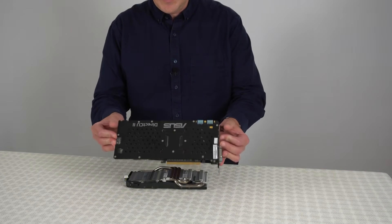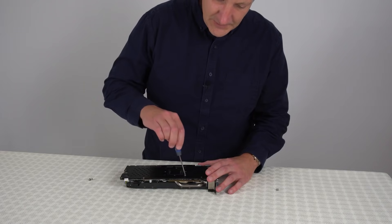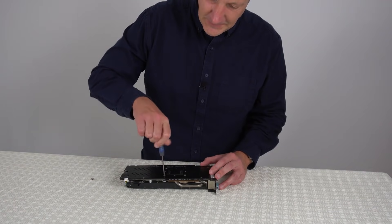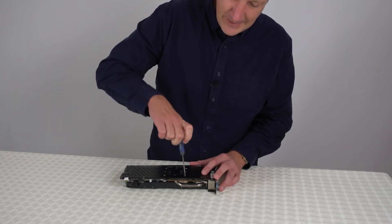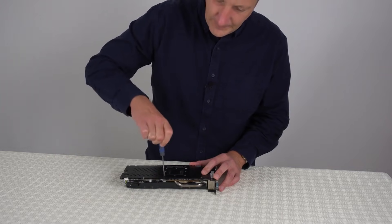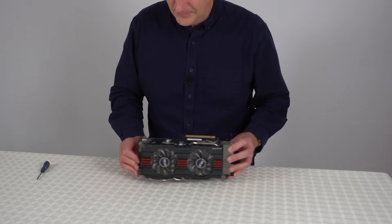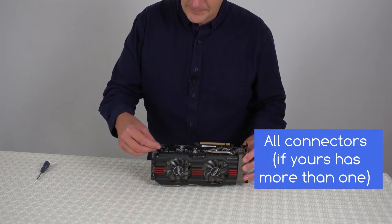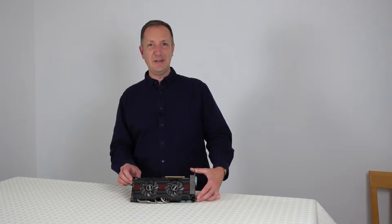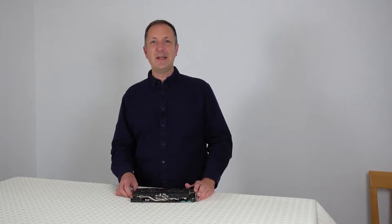Now we've put the paste on, we can put the graphics card back together. Just line up the screw holes, then half-screw in the first screw in one corner, then go to the opposite corner and half-screw in that one as well, then the other two screws, and then screw it down fairly tightly to make sure the GPU is right up against the heatsink. If your graphics card has any more screws to put back, put those back in now. Then finally put the connector back in. So that's this graphics card repasted and ready to go. If you've got any questions leave a comment in the comment section below. So that's it for this video — thanks for watching, see you next time.